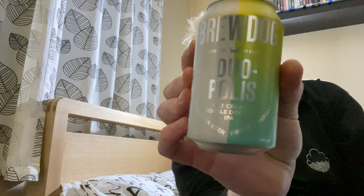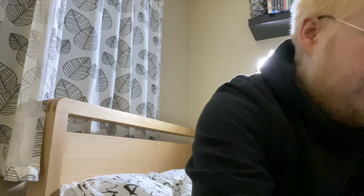Today we're venturing over to BrewDog again, first time in a long time actually. This is one I've not had before — this is the Duopolis, which is an oat cream double dry hop IPA clocking in at 4.7% ABV, a hopped up modernist milkshake.